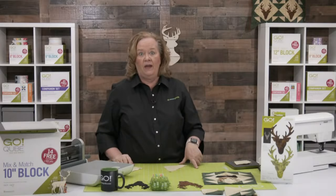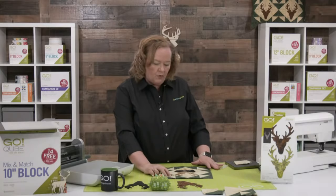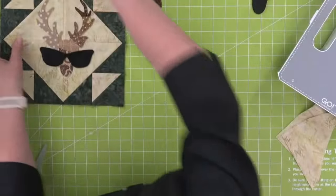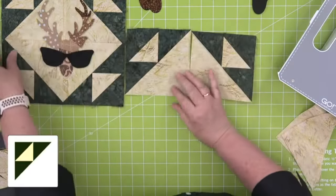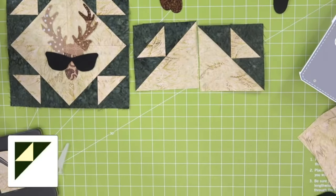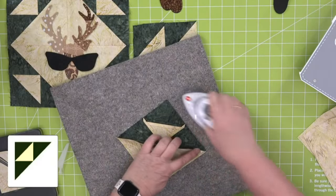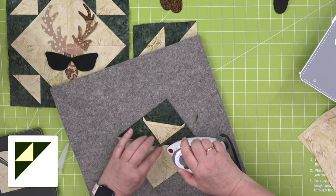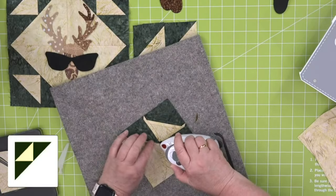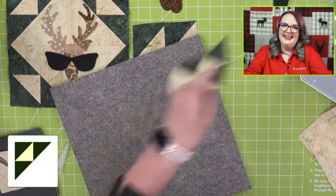Quilters, this is a fast, fun weekend project. Truly, you could have cut all of your pieces and sewn them together in the time that Emily and I have been talking. We're going to sew the cream and the green half square triangles together. I already have two of our blocks made. You want to press your seams open here so that your block lays flat — we talked about pressing last week.